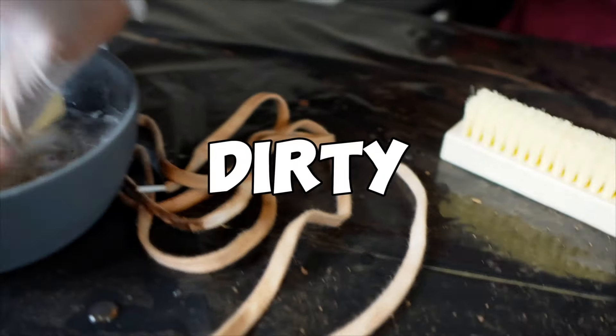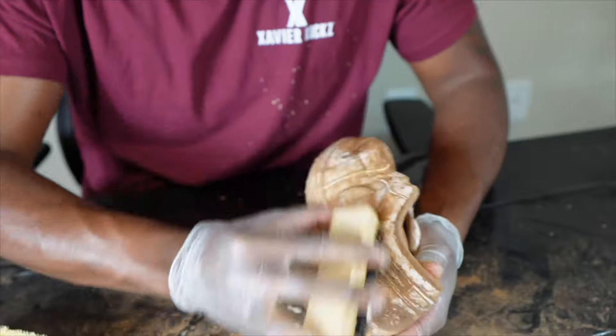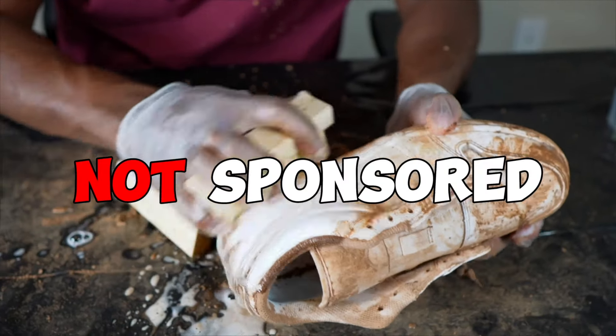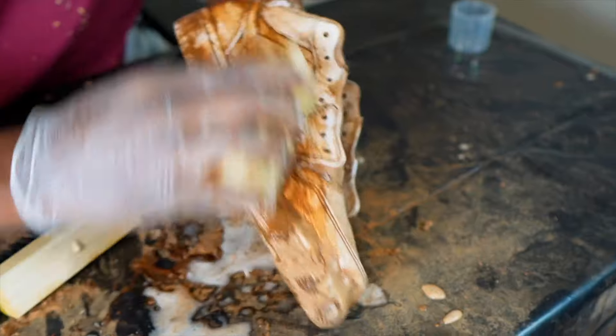Oh man, this is dirty. Whoa, this is getting all over my shirt. This is not sponsored by the way. Jeez, I'm getting stuff everywhere.